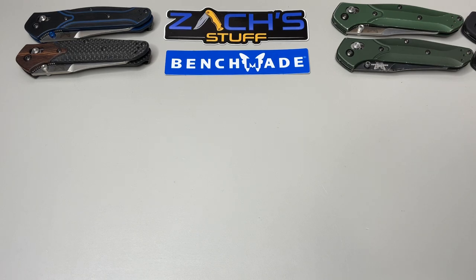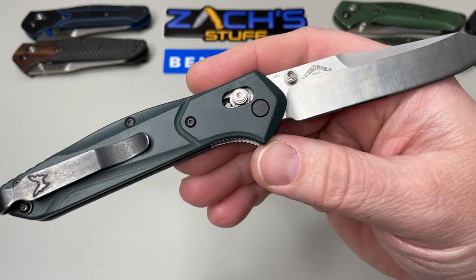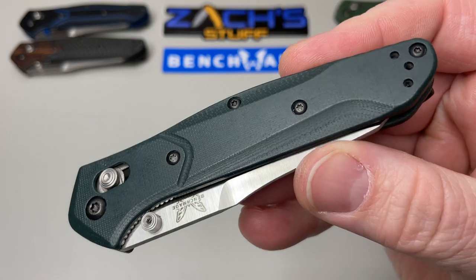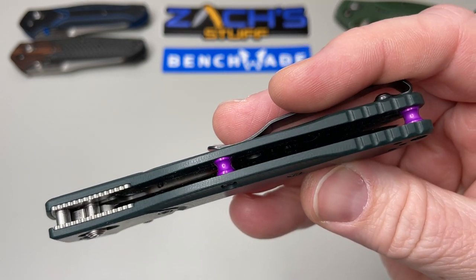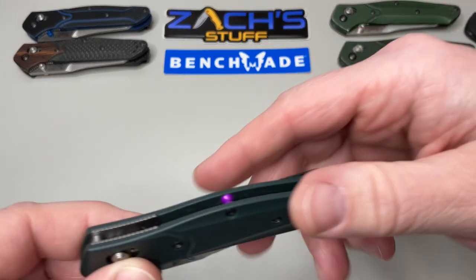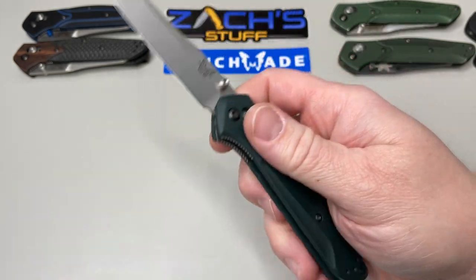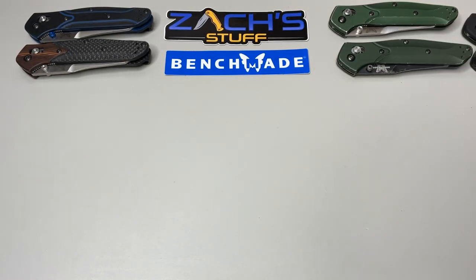They did a little throwback on the next one — the 2017 REI exclusive, which is still available today. I really like that this one's available. It's got dark green G10 and purple barrel spacers — kind of an ode and throwback to the original 940. They kept the same color pattern. It has the reverse tanto blade in S30V blade steel. The G10 strength means you don't have to worry about it getting dirty; you can rinse it off and keep using it. That's the 940-1702 REI exclusive.